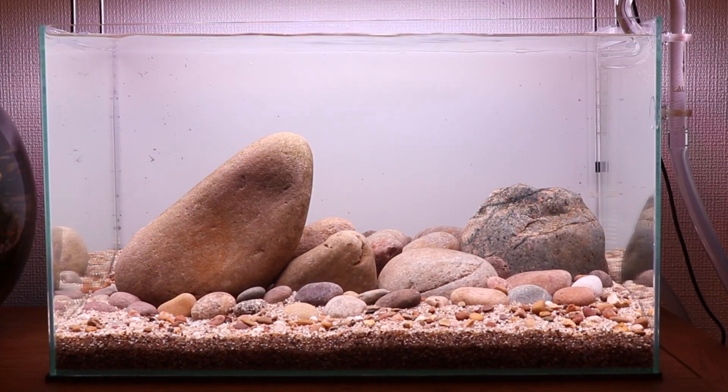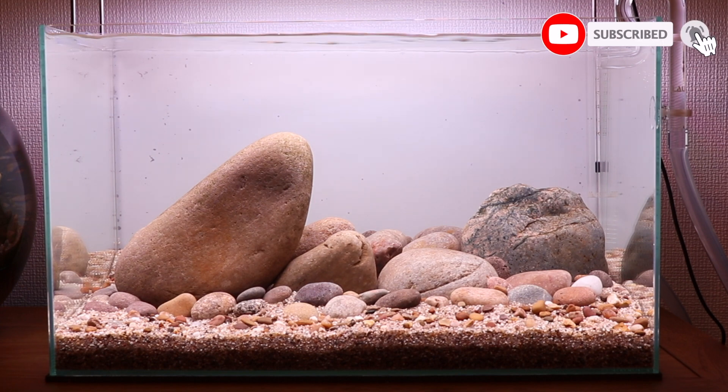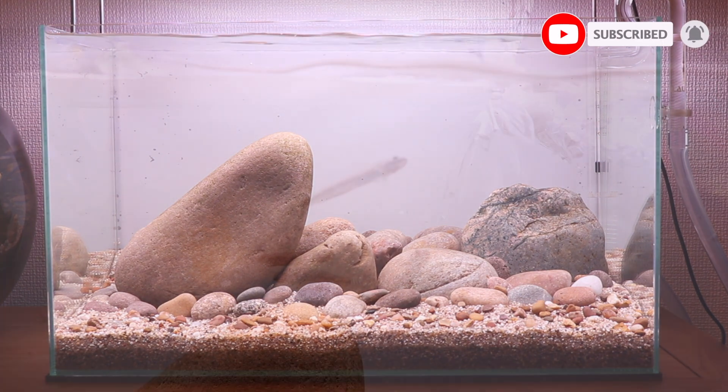Hey everyone, I hope you're all well. I think it's time I give you a little update on my hill stream aquarium that I set up about two weeks ago. The tank is now fully cycled, I checked the water quality and everything looks good, and there's also a little bit of algae starting to grow on the rocks, which is going to be really good for the fish I'm going to be adding. Just before I show you the fish, if you can give this video a like and subscribe to the channel, it really helps me out a lot.